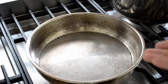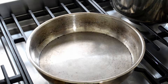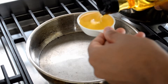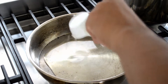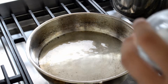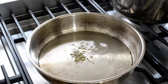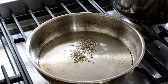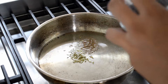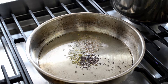Take a pan, put it on a medium heat, and add a quarter of a cup of oil — any oil is fine, I'm using rice bran oil. Add half a teaspoon each of fennel seeds, cumin seeds, and black mustard seeds. Let this heat up for about a minute until the seeds start popping.